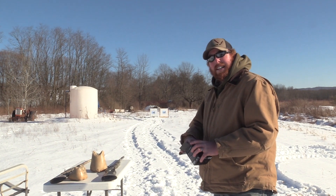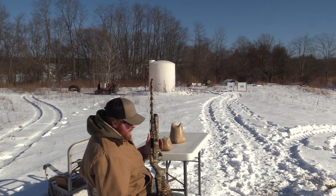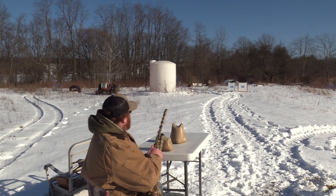And it's a bright, sunshiny New York day. First up is the Benelli Vinci, left target.